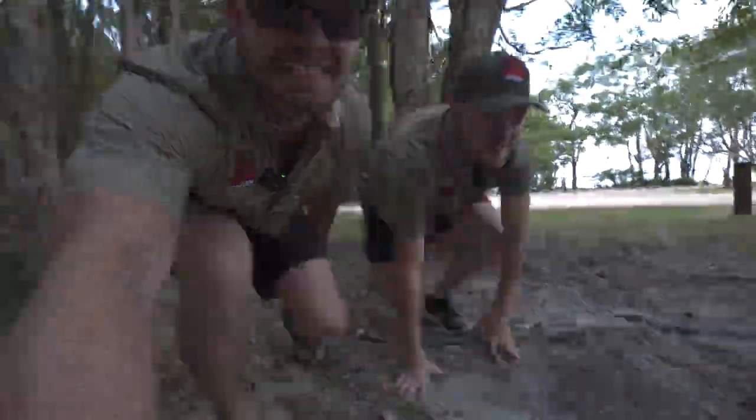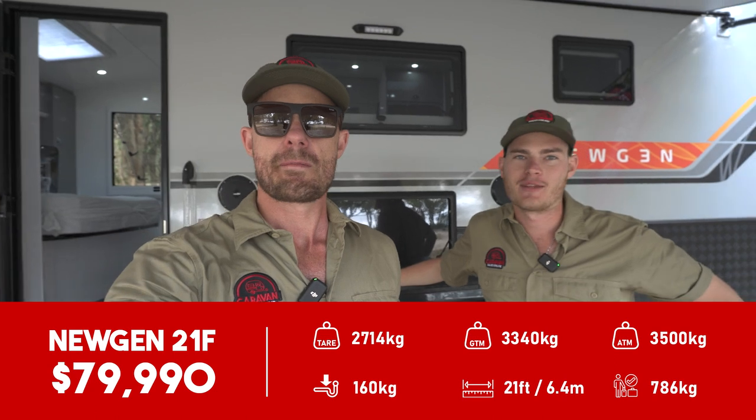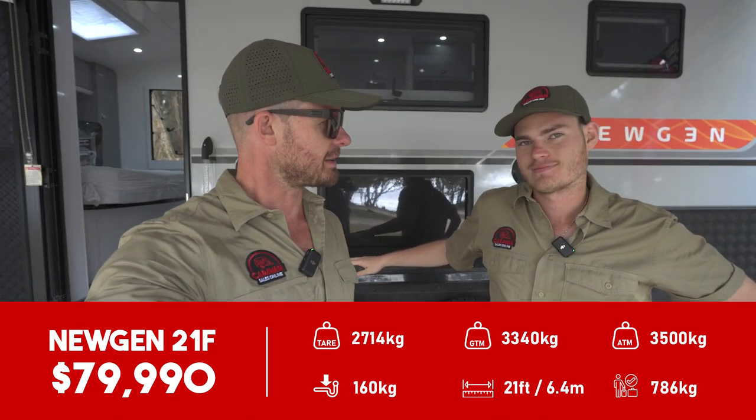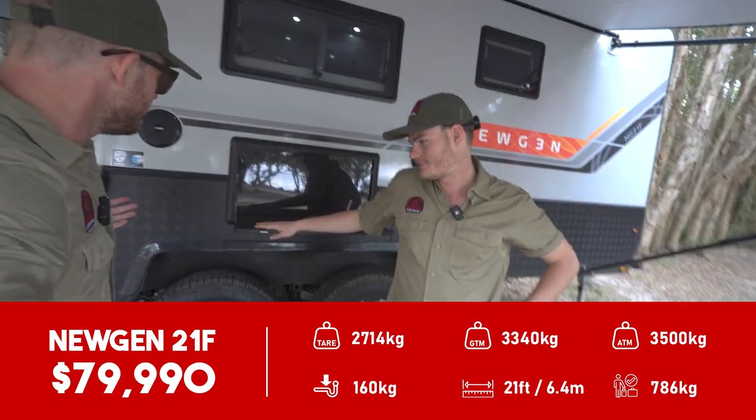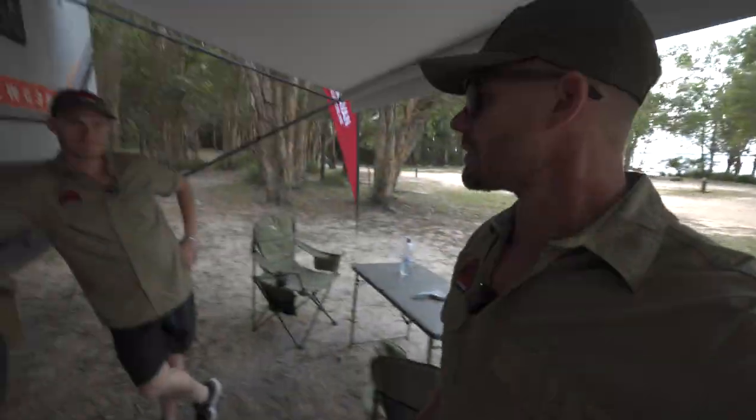We've spotted a beast in its natural habitat. We've got it right where we want it. Let's move in closer. What have we found? A new gen? We found a New Gen NG21F family bunk caravan. What do you reckon of this thing? I reckon this thing's a bit of a beast actually. We would know because we just used it — we stayed in it, towed it, made a coffee, sat outside. We are at Habitat Noosa. We've done a separate video on this. But now, let's get into the review.